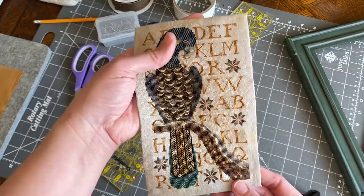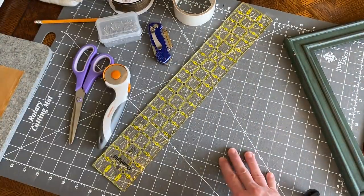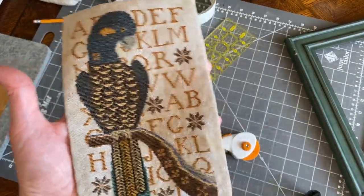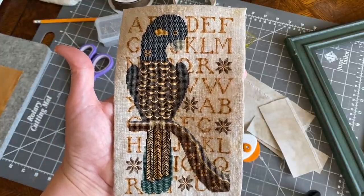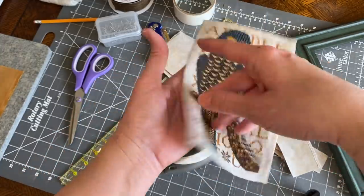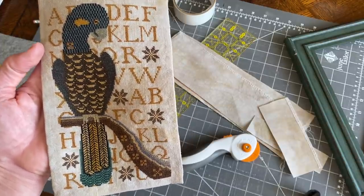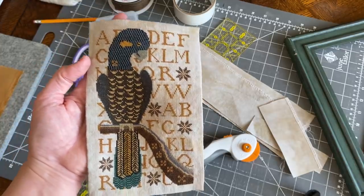I started by pulling out my quilter's mat, a rotary cutter, and a 3-by-17-inch quilter's see-through ruler, and I cut away the excess fabric from Cooper. I left one and a half inches on the edges, then folded it over by a quarter of an inch and whip stitched on the back. Now this is crude — I know it's crudely done, and it's the first time I've done this. But I'm happy with it. It has imperfections, and I'm okay with that. I'll do better the second time; it's a learning process.